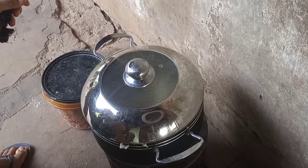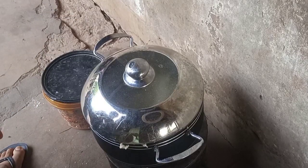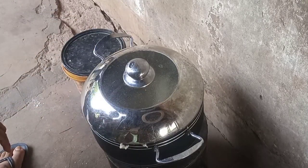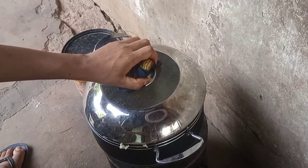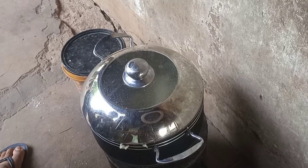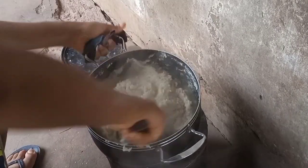You can see the container I'm showing you where I have my water. That's so when you're scooping, it won't stick to that small plate you're using to scoop the swallow out. That's basically why we need that water in the bowl.